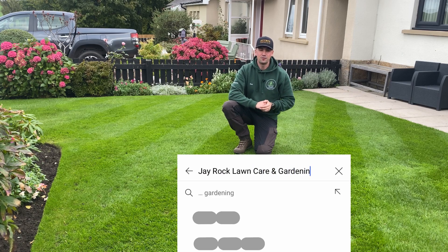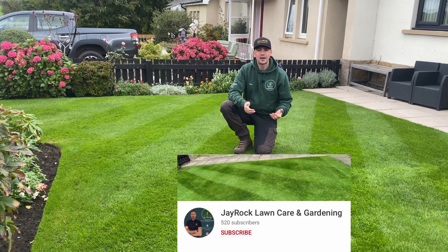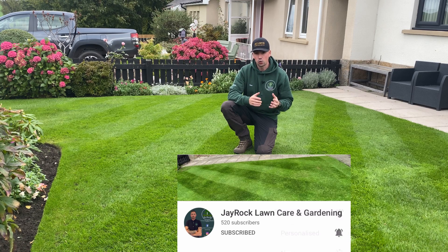Hello everyone and welcome to another JROC video. Today is part of the autumn lawn care series where we're talking about photosynthesis and chlorophyll.